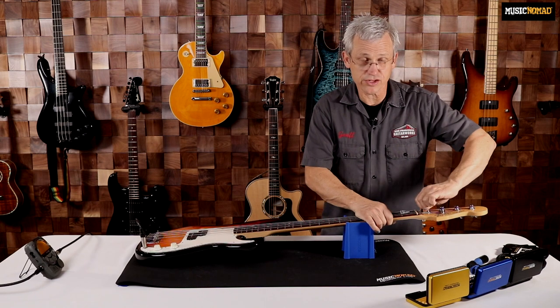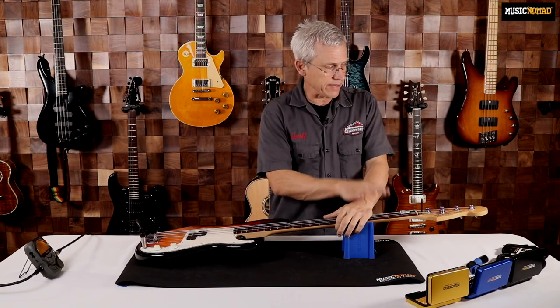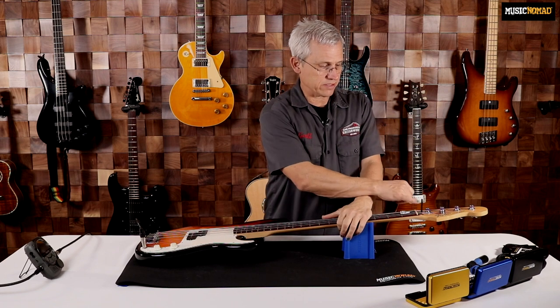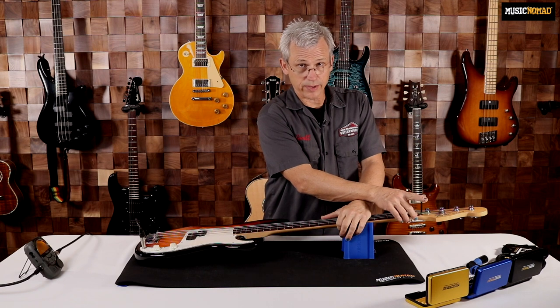Anytime you're adjusting the truss rod, you want to make sure that your wrench is well-seated in the truss rod nut. This is a made-in-Mexico P-Bass, so it has a truss rod adjustment at the headstock — it is a 3/16ths Allen wrench.